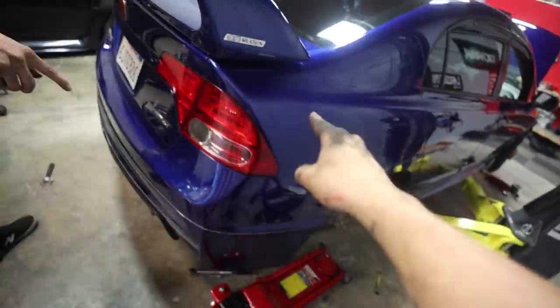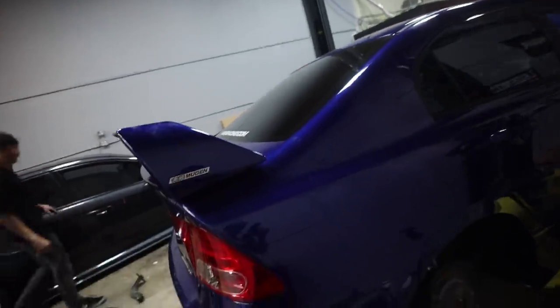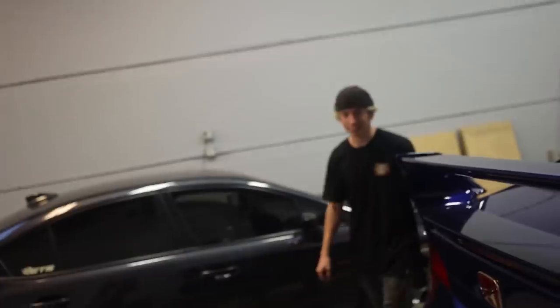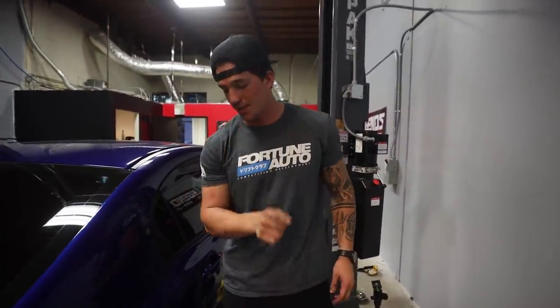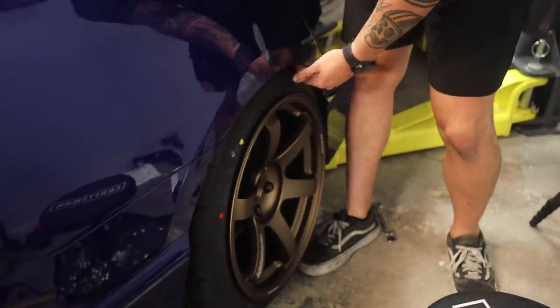That was such a brutal job. We had a long day today. We finished it up, we're going to put this wheel on, we're going to take it for a quick test drive and see how much rubbing the car is actually going to do. Hopefully I clearance enough. This side looks so good. When I go to the alignment shop and I tell them to match this side with that side, perfect, no rubbing for sure back here. Let's go ahead and get this thing out of the garage.